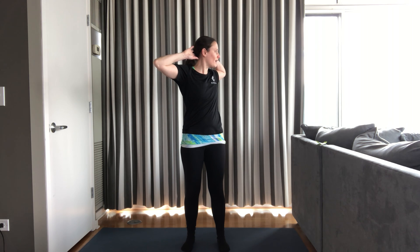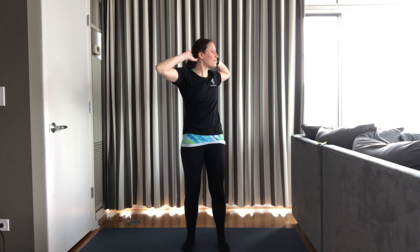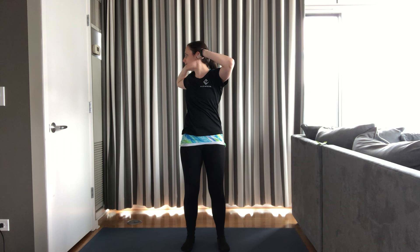Last thing for our warm-up. Hands behind head, elbows wide. Turn left with the spine and center. Turn right and center. Turn left and center. Turn right and center. Last two. Left and center. Right and center. Nice job.